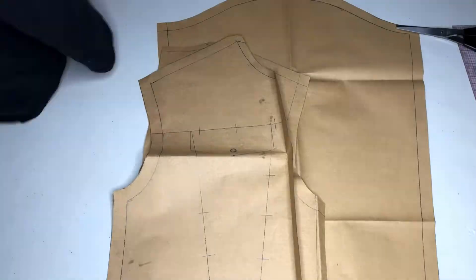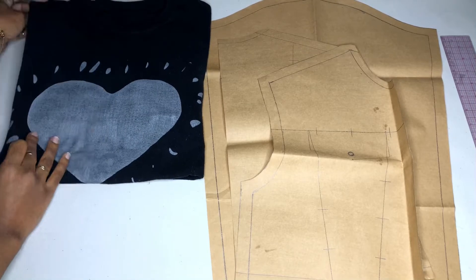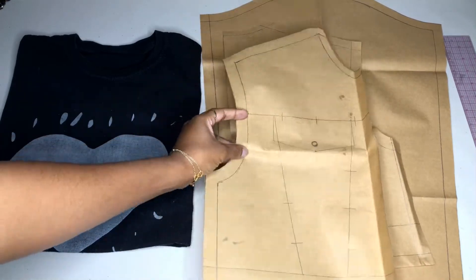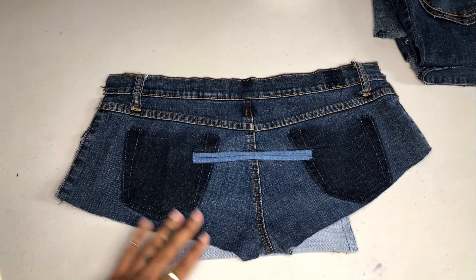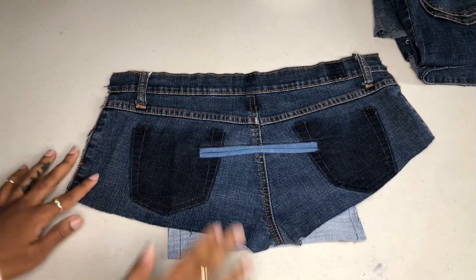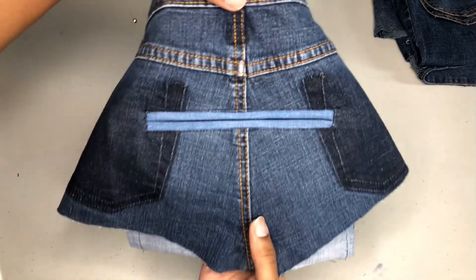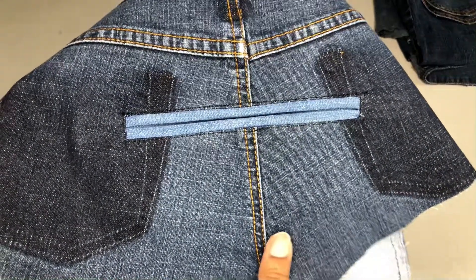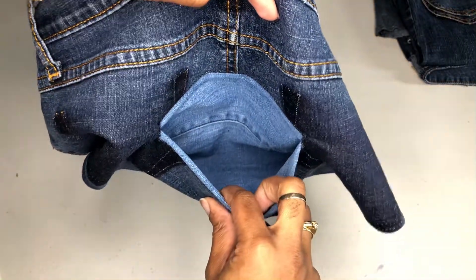Alright, so that is more or less it for this video guys. We have all of our major pattern pieces. In the other part of this video where I actually construct our lovely upcycled denim jacket you guys will see me draft a custom collar, so be sure to stay tuned for that. If you guys are interested in seeing how I incorporated our lovely welt pocket from part 1 into our cropped denim upcycle jacket in part 2, then definitely stay tuned. Be sure to leave me a like, leave me a comment in the comment section down below, make sure you subscribe to the channel so that you never miss an upload, and of course I will see you guys in my next one.